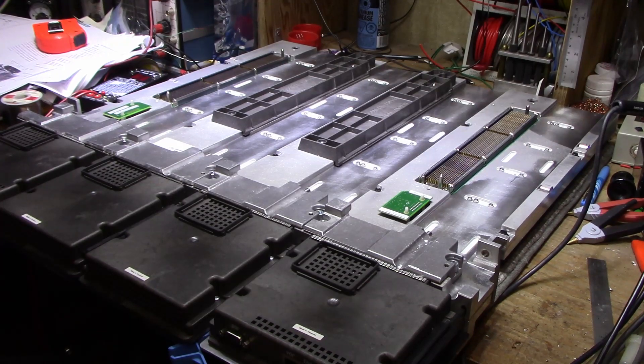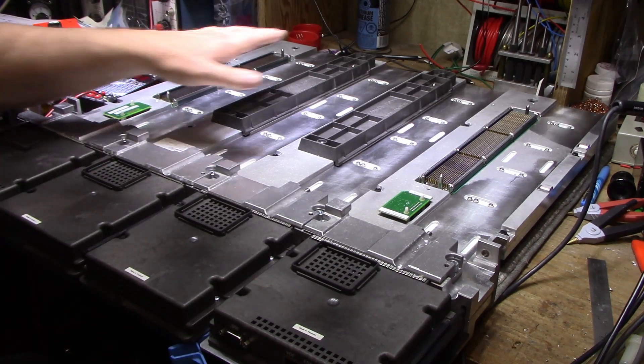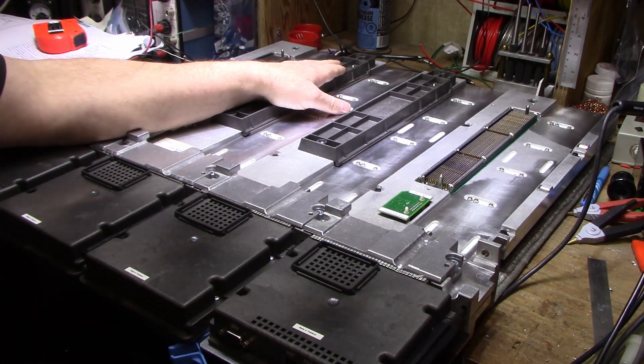Hey, welcome back. This is take two — I don't know what happened, my camera decided to take a crap after I started my intro. But welcome back, it's another piece of the puzzle for the IBM server teardowns.